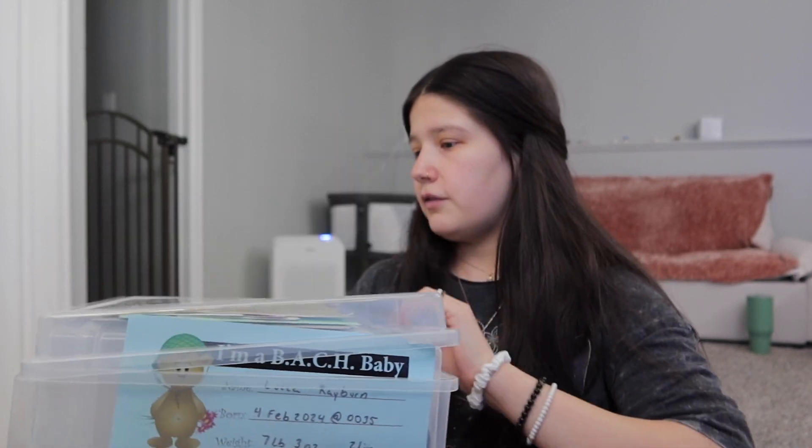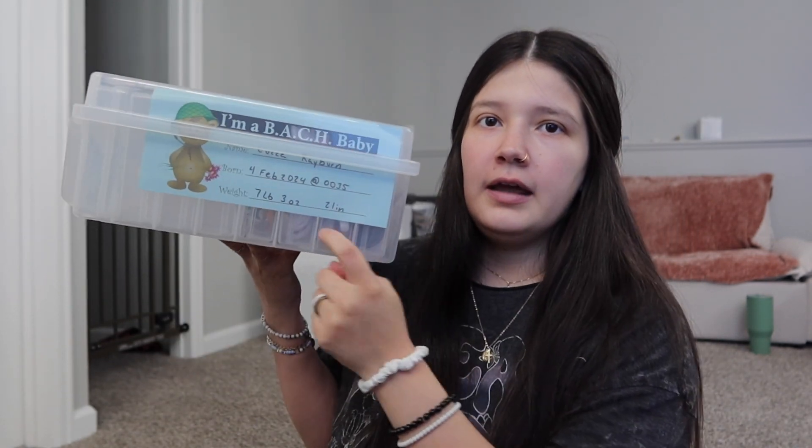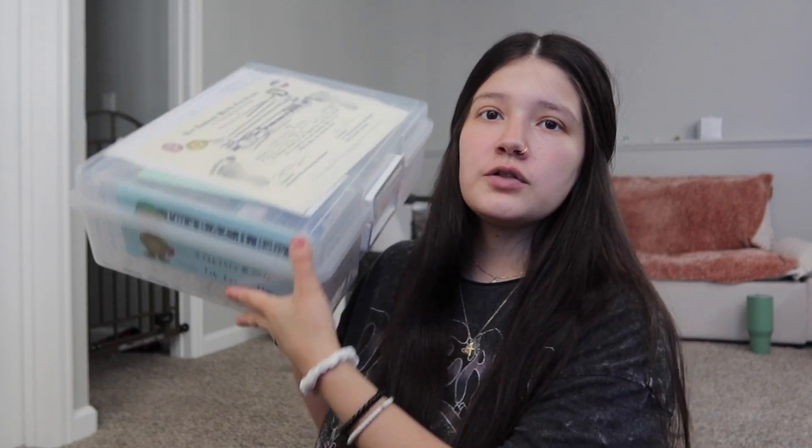Another thing I brought was the welcome sign we have for him, which we used when we took his pictures. I didn't actually write on it — I didn't have the right marker and didn't want to use just any marker — so I photoshopped it on there when I took his picture. And this is where I keep all his stuff. I absolutely love it. It has a little photo slot so I can add one each month, and it also has his hospital stuff in there.